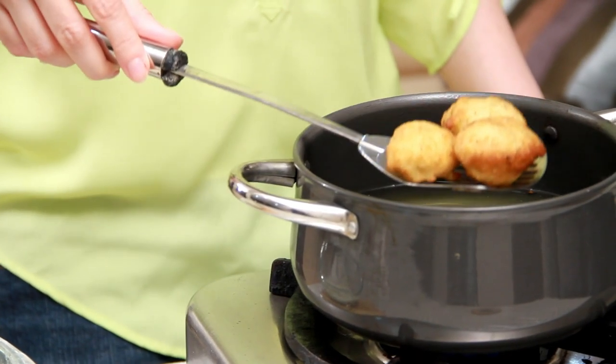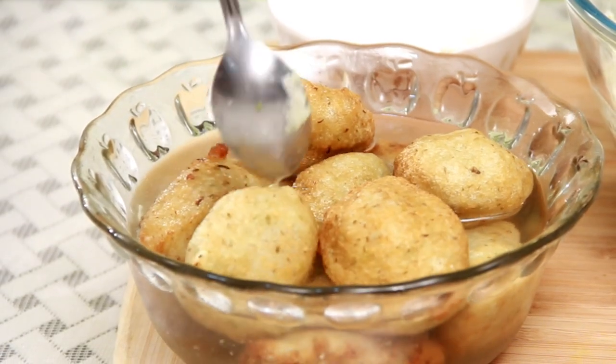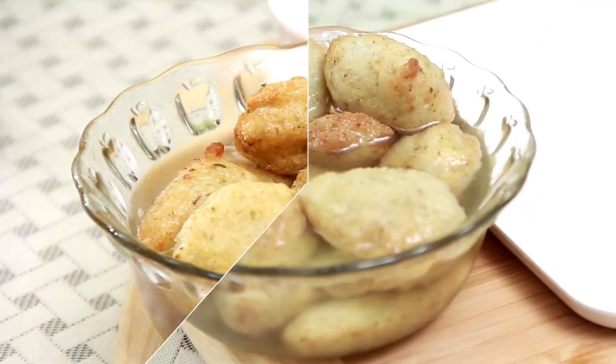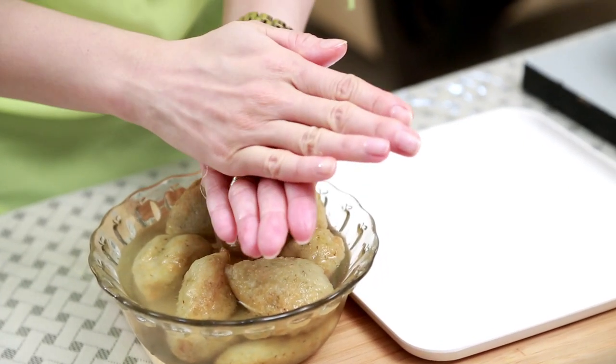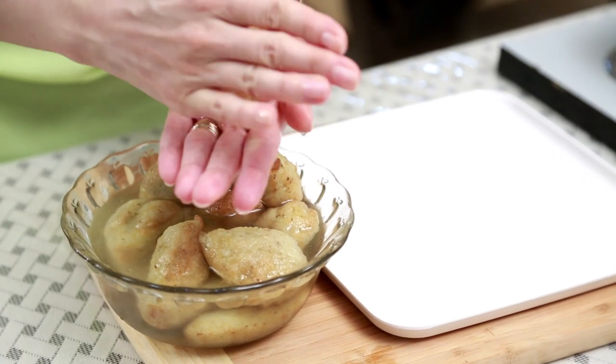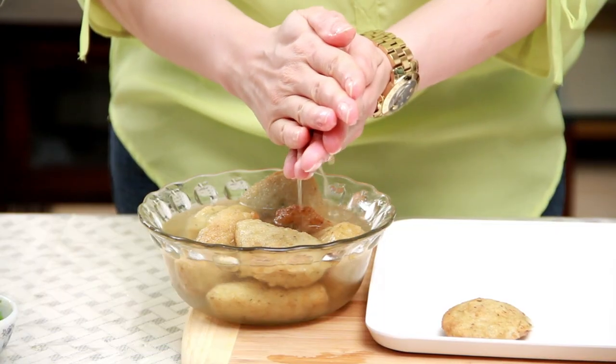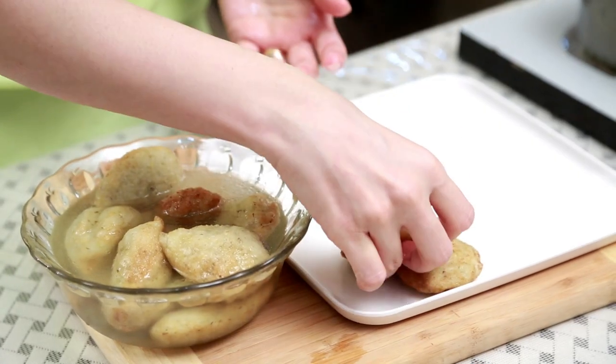Let's get them out of the oil. As soon as you get them out, drop them in water and soak them properly. The Vadas have been soaking for 15 to 20 minutes in the water. Just press and drain out all the water.